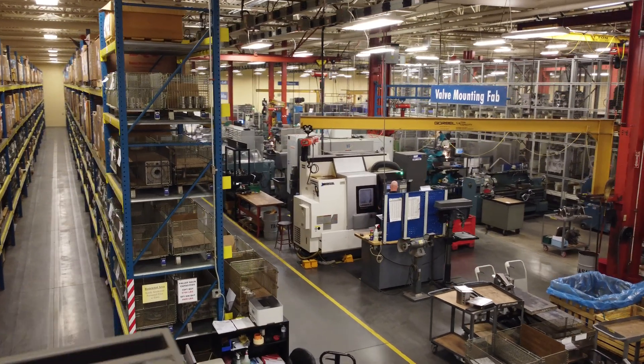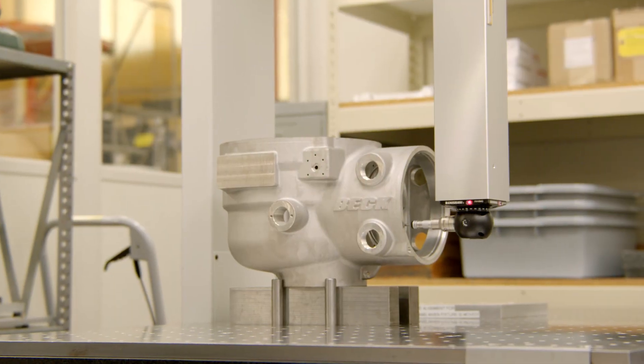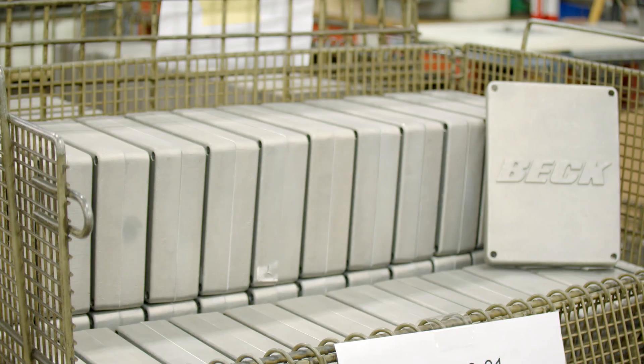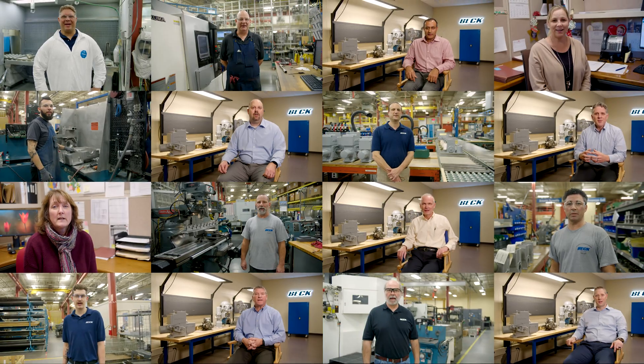Made in America is Harold Beck. Made in America is dependability, reliability, innovation, support. Reliable. Is expertise, dependability. Made in America is ownership, is value, is quick response, is pride. Made in America is Harold Beck.